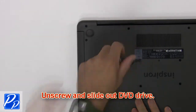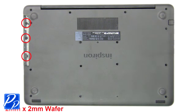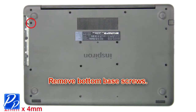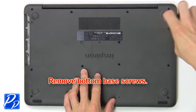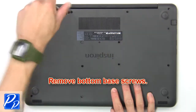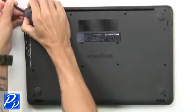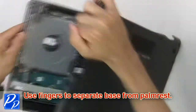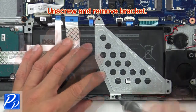Remove screw to slide out DVD drive. Unscrew bottom base. Then use fingers to separate palm rest from base. Then unscrew and remove bracket.